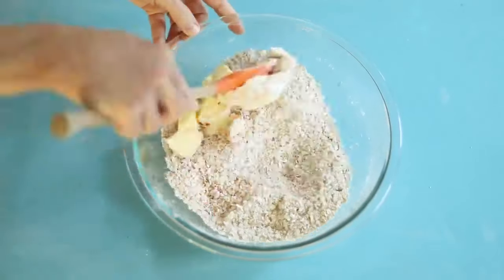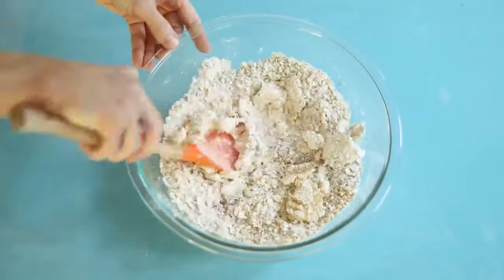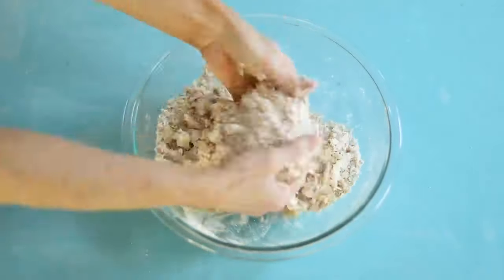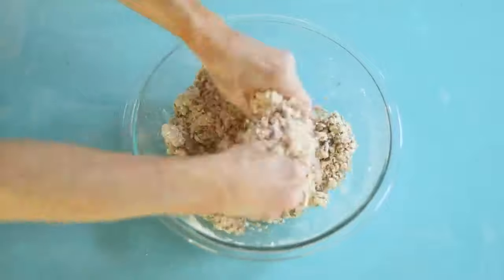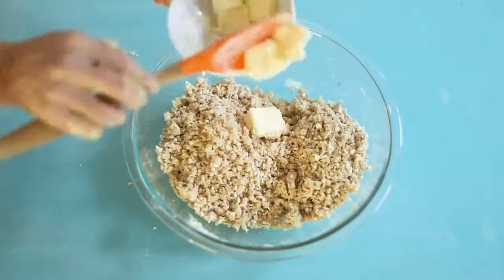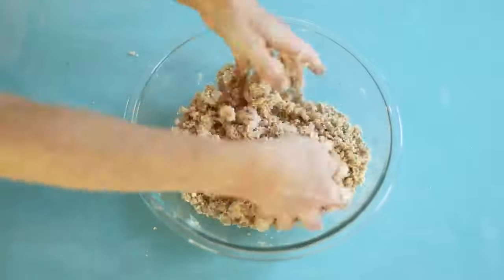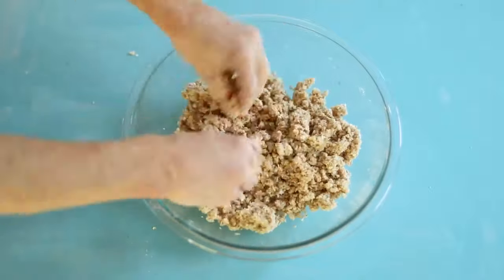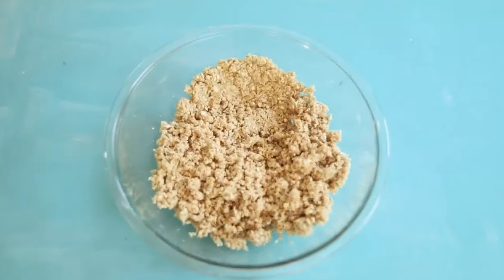Add in about half of the softened butter and work it in as well as possible. You'll likely find that your hands are the best tool, and it'll still feel quite dry at this point. So add a few more tablespoons of butter and mix that in — you may need even more butter depending on how dry the ingredients are.